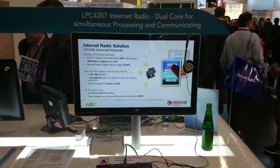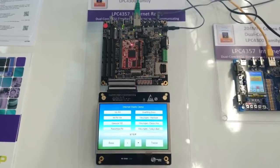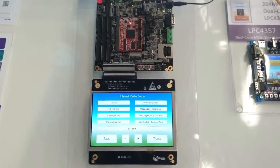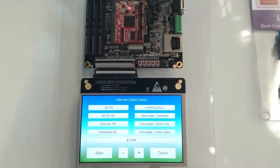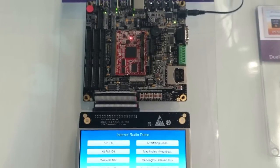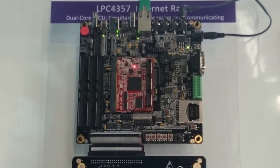Here we have a demonstration of an internet radio streaming application. The hardware is based on our LPC4357 developer's kit in combination with our 7-inch LCD. The red board in the middle is our LPC4357 OEM board, which is perfect for integration into custom designs.